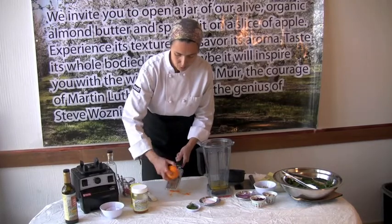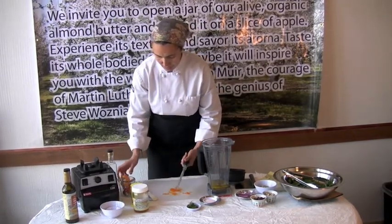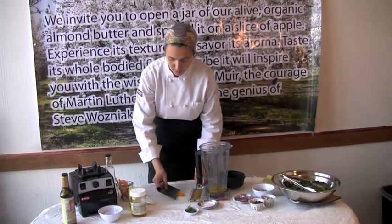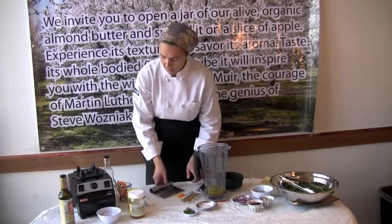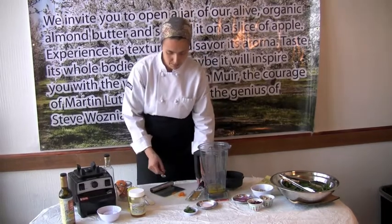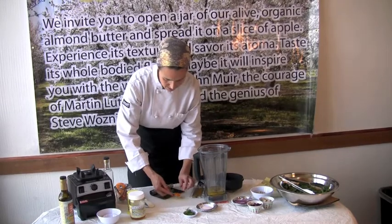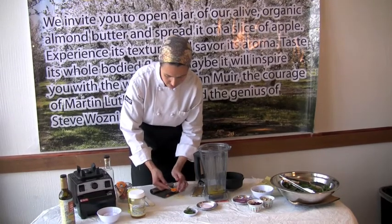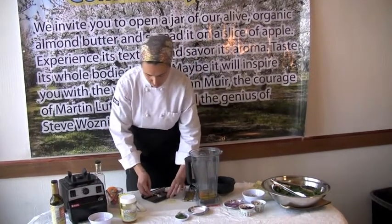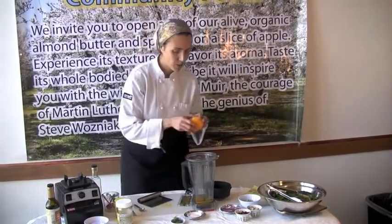Okay, so that's about the whole orange. And what I want is about a teaspoon of the zest. This is a great tool as well — it's called a bash and chop, and you can easily scrape up any type of ingredient that you've chopped. So that orange was just a teaspoon exactly, and we'll add that to our mix. We'll put our orange aside.